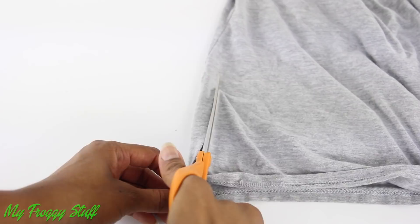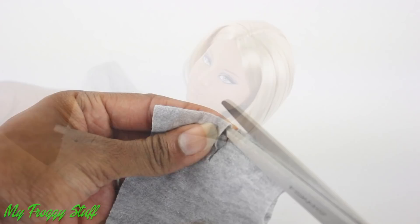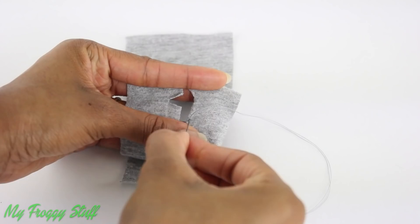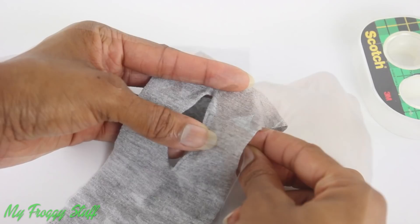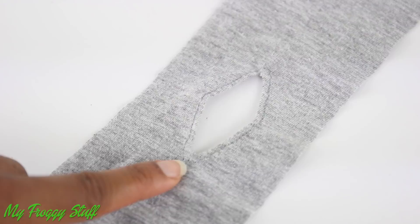Fold it in half. Make a small cut in the center of the folded edge, making sure it is large enough to fit the doll's head. Make two small cuts out to the side of the line, fold them back, and stitch in place. And I'm doing a back stitch along the edge.